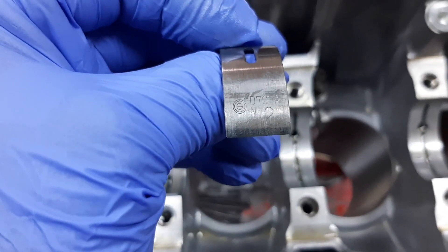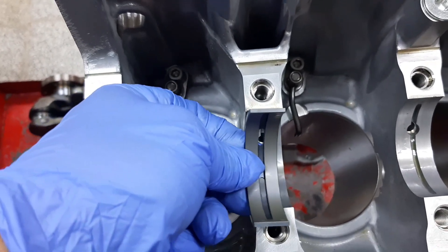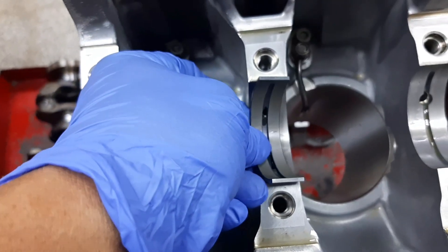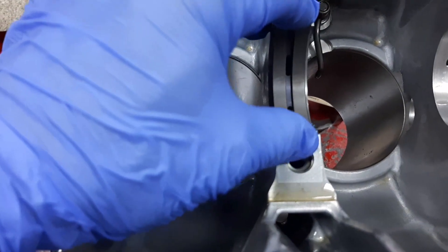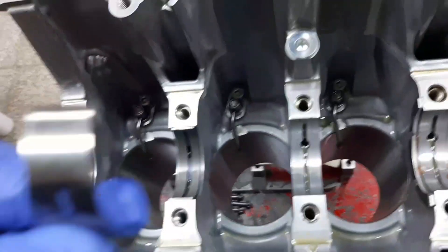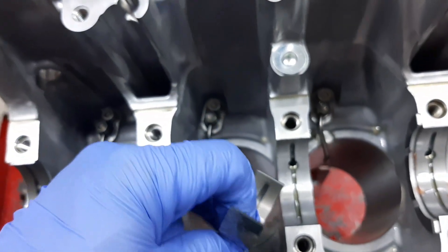Standard two bearing for our second crankshaft main journal. The correct installation of our main bearing is like this. Standard one upper crankshaft bearing for number three main journal — install in the same manner.